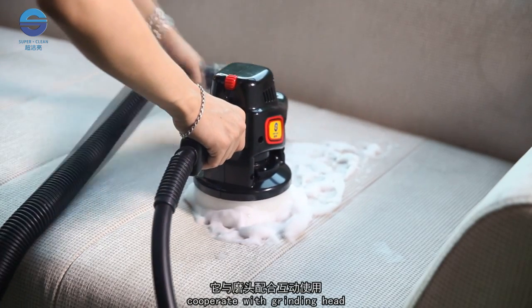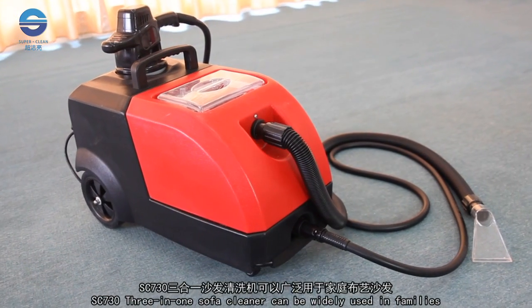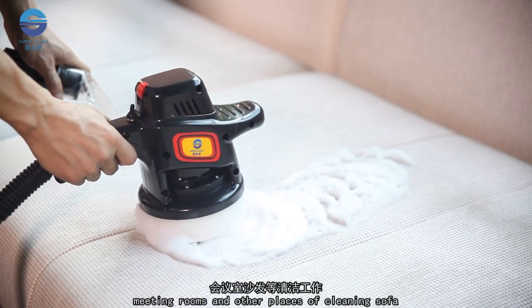In cooperation with the grinding head, it can thoroughly clean the sofa. The SC730 3-in-1 Sofa Cleaner can be widely used in families, hotels, meeting rooms, and other places for sofa cleaning.